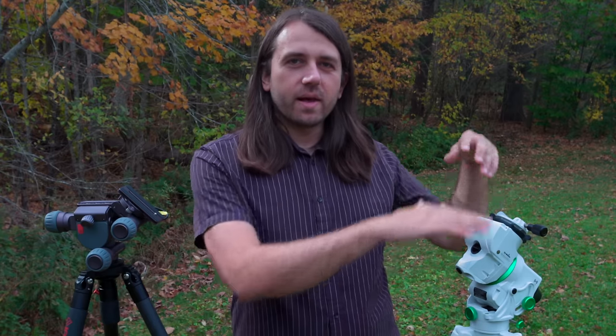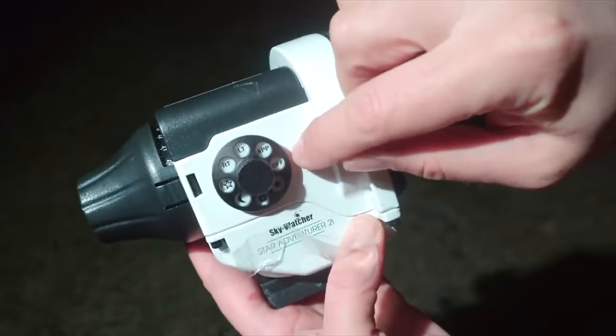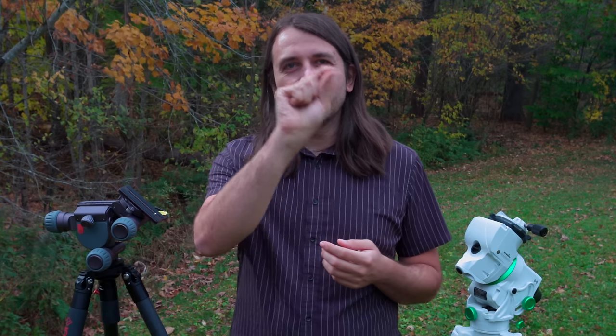If you've seen my videos before, you probably already know that you don't need a telescope to capture deep-sky objects — you actually don't even truly need a star tracker. You can definitely get started with just a camera and a lens on a fixed tripod. But usually after trying that a few times, a logical next step would be to add a star tracker like one of these in between the tripod and the camera.